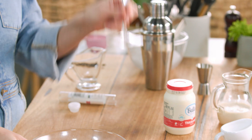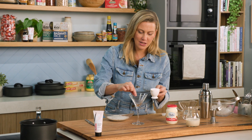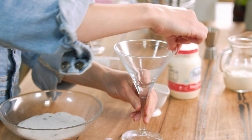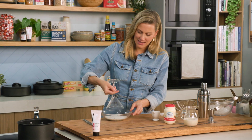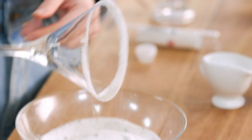Now grab a martini glass. I'm just going to use a little vodka with my hands to go around the rim of the glass — this is going to stick our vanilla sugar. In with the glass and just twirl that in the sugar. And that is a gorgeous vanilla sugar rim.